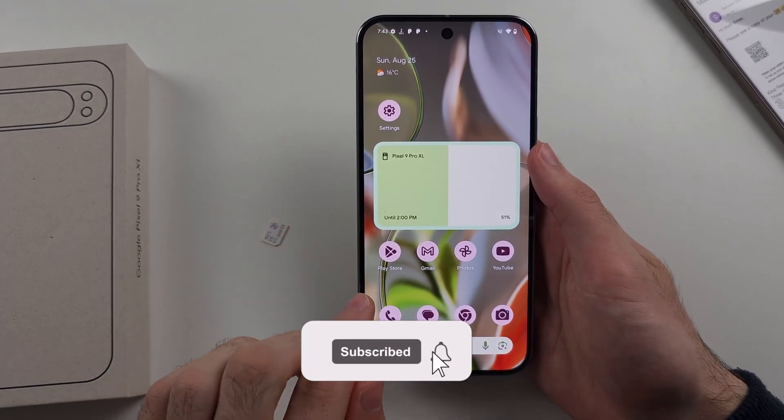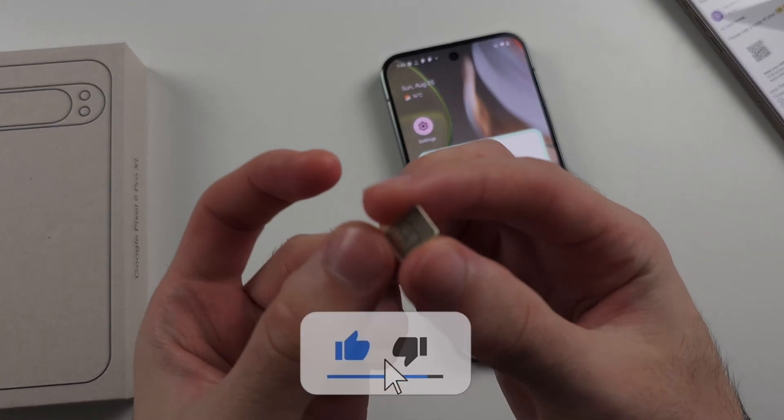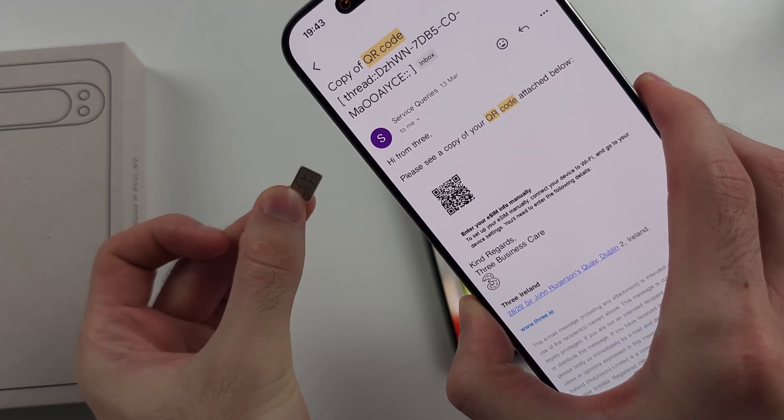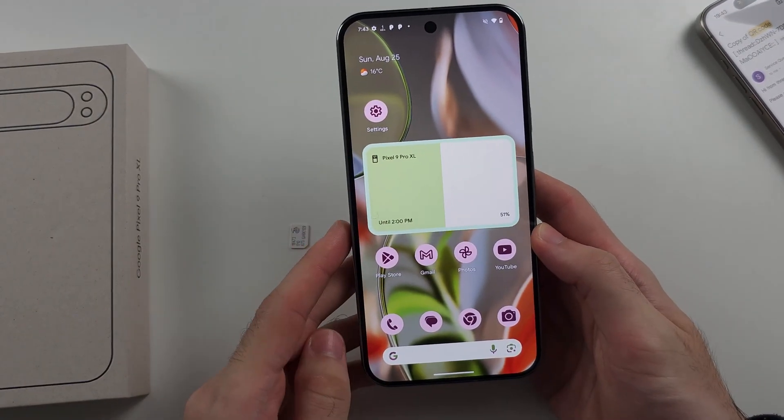To use dual SIM in Google Pixel 9 Pro or Google Pixel 9 Pro XL, we will insert one physical SIM card and then activate an eSIM to have a dual SIM setup. So to insert the physical SIM card,